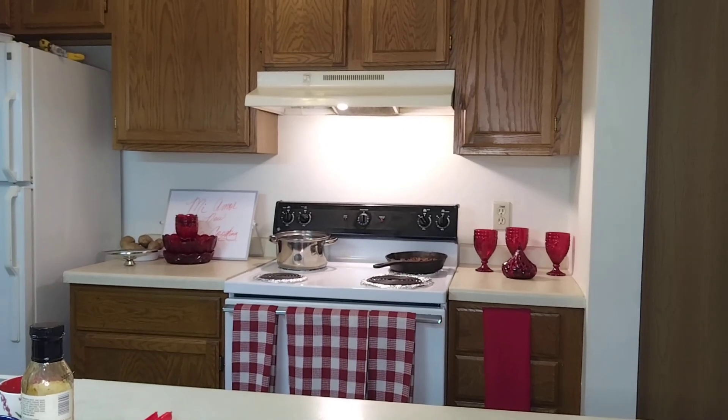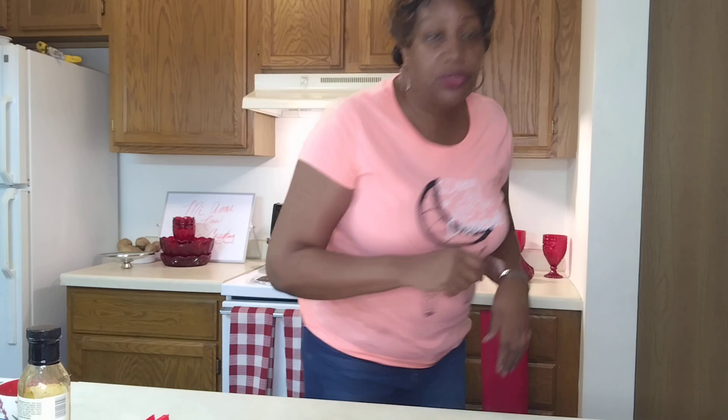Hello, family! Hands are clean and we're going to get right into this today. We're going to make some spaghetti. How about that? So I'm going to get right up and let's get to it.